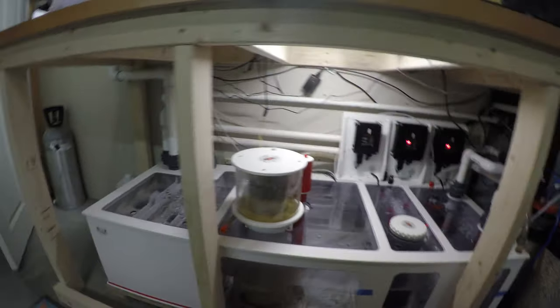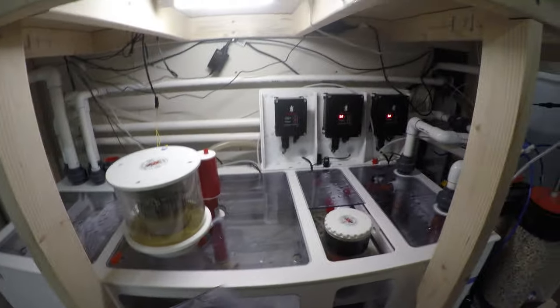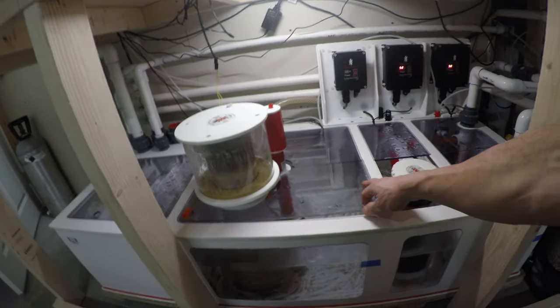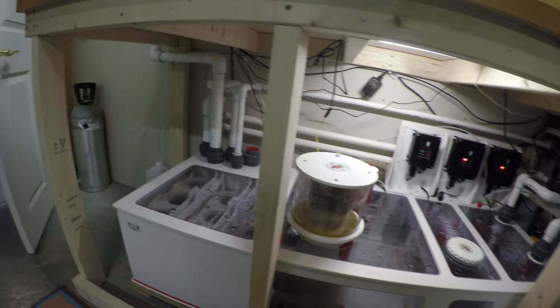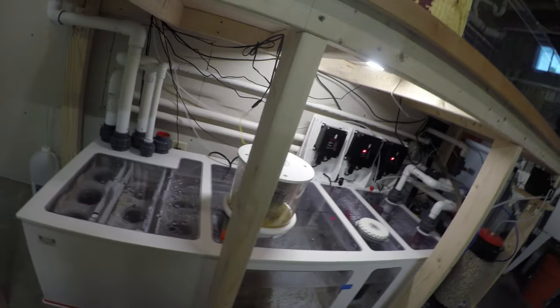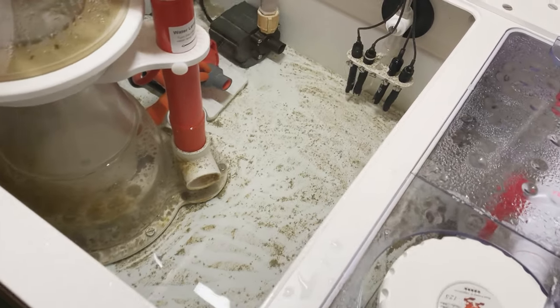Once that is all set, I'll take off all the lids on the dream box, remove all the lids. Why I'm doing that is getting ready to shut it down. And as you can probably see, there is some detritus in the sump.